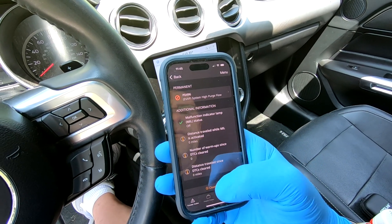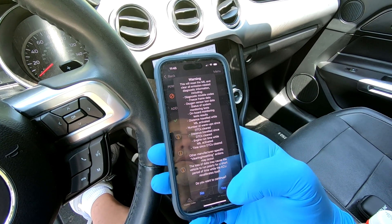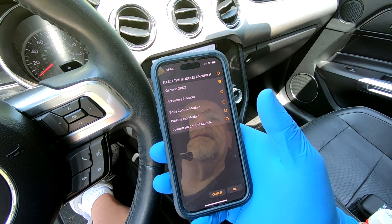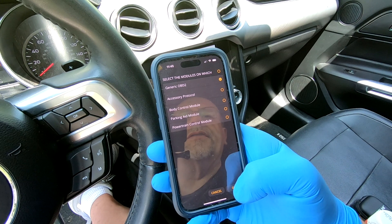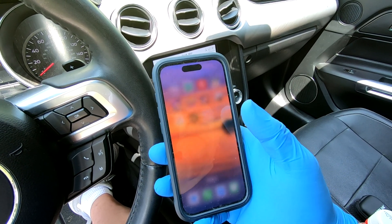Last thing to do is clear my codes, and that should take care of that issue with the low pressure sensor. Codes are clear — we're good. That's all there is to replacing that fuel pressure sensor for code P018B.